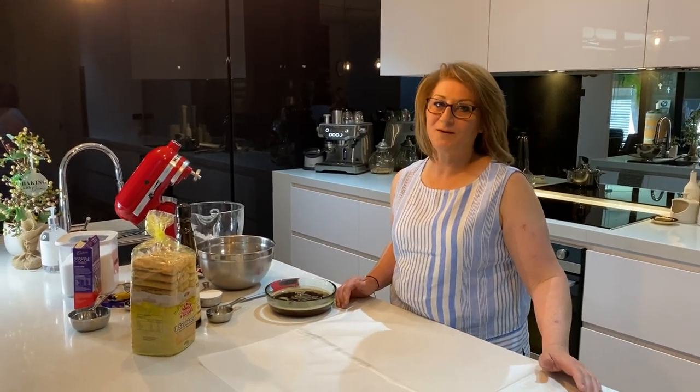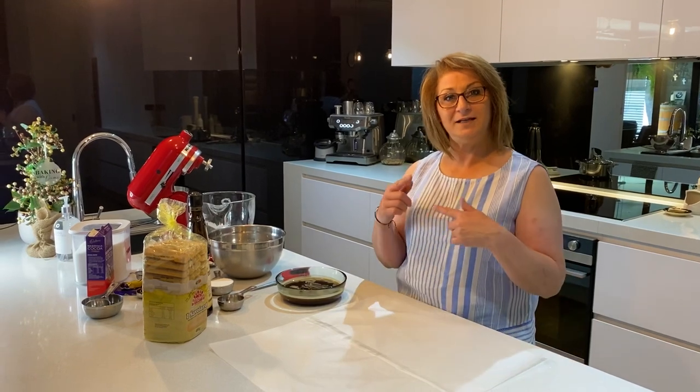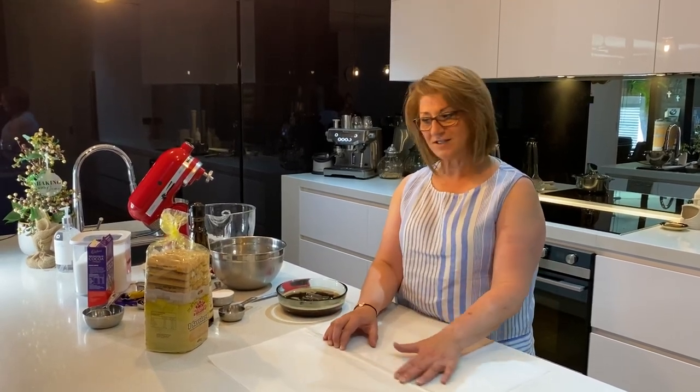Hello everyone and welcome back to Baking with Dimi. Today I'm going to share with you how to make the tiramisu roll, which has been pretty popular on our Facebook page. My daughter actually asked me to show everyone how to make this, so today we're going to share how to construct it so that everyone knows how to put it together.